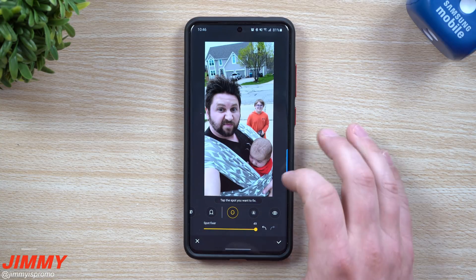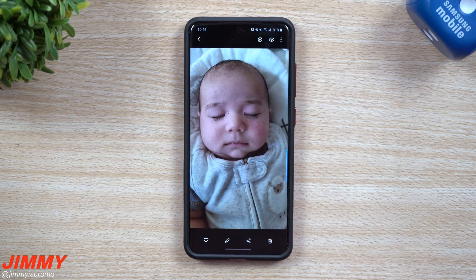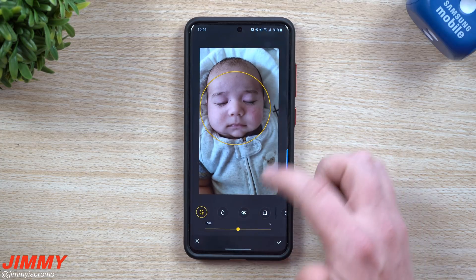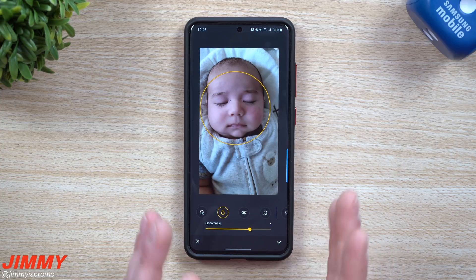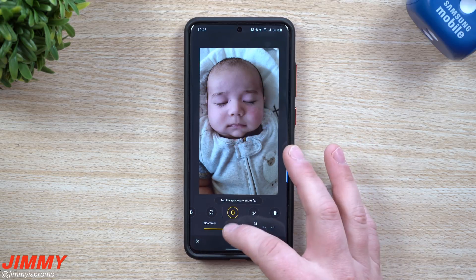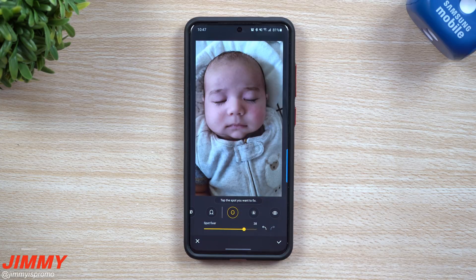I could have spent more time and gone slower to make it look way better, but this is just an example of what you're able to do. There you go with the original image. The last picture we're going to play with is the baby again. We hit the Edit button. With Smoothness, bringing it up quite a bit might be too extreme, but for baby faces smoothness works really well versus adults, so we'll keep it right there. Back in Spot Fixer, that little scratch is completely gone. Now we've got another great edited image.